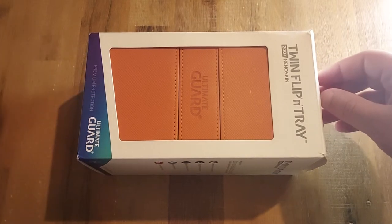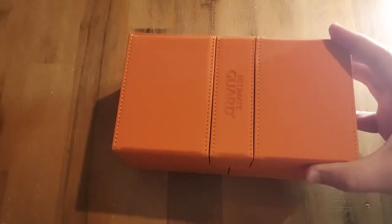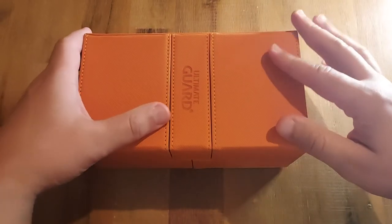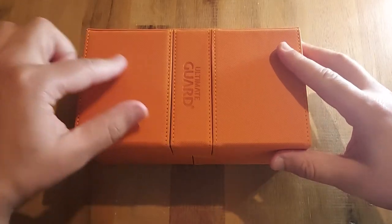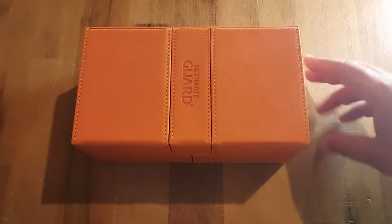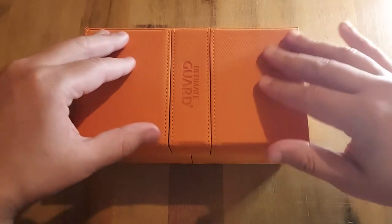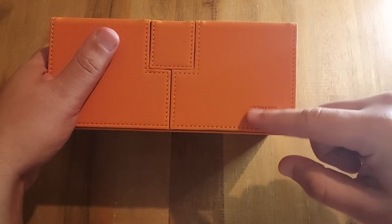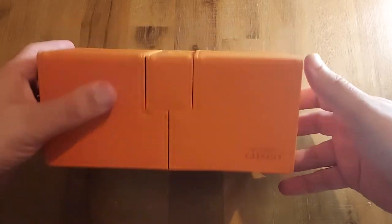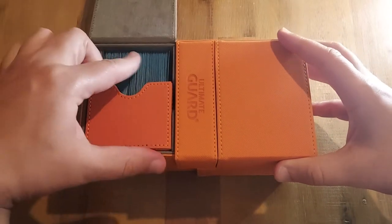I'm getting into the habit of saving the boxes to act as a sleeve for the product. Ultimate Guard boxes are readily available — I can find them online no problem. These boxes have had several iterations over the years; they had a really ugly flipped one like a Rubik's cube that was no good, and then this is the design they stuck with. The newer ones, post-2020, have an additional logo on the flap that the older ones don't.